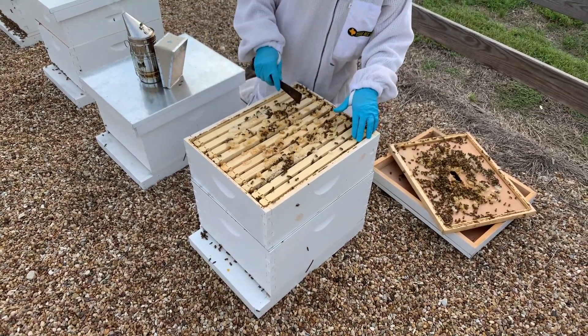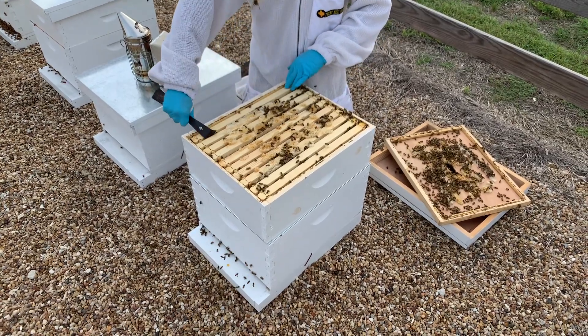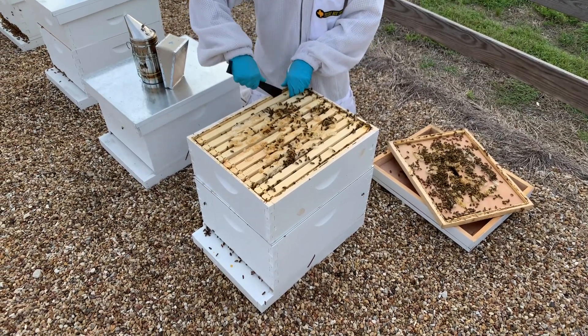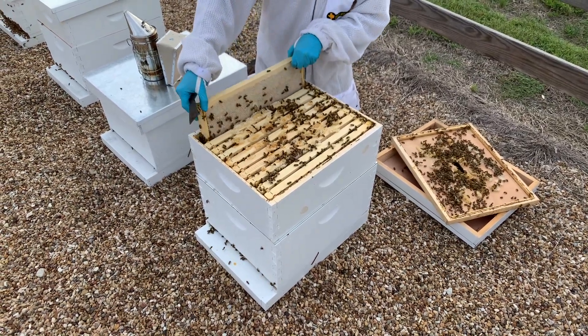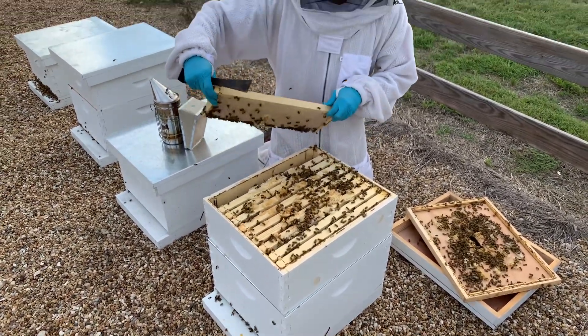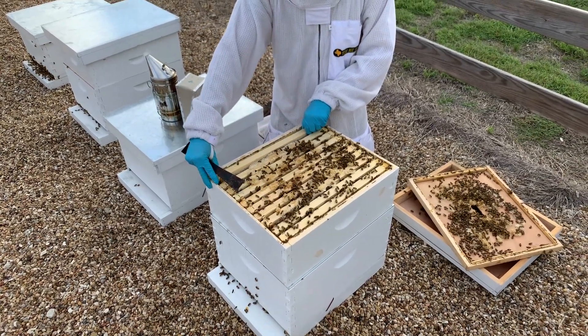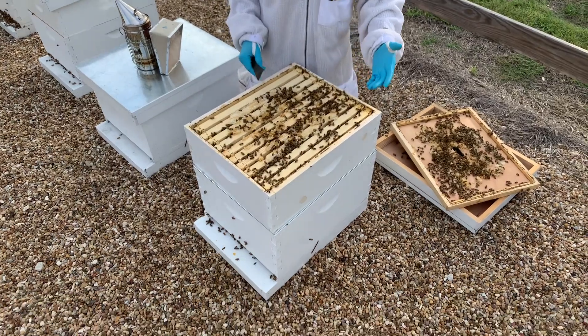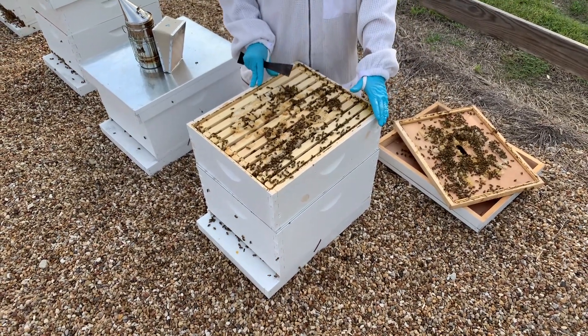And I can see right away they've got honey or syrup stored all the way to the outside frames. Totally full, completely packed. Now, if you've been feeding heavily, this could be syrup. In this case it's honey, but if you've been feeding heavily, it could be syrup. So this top box is completely full, wall to wall.